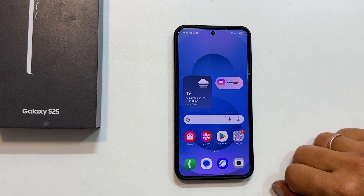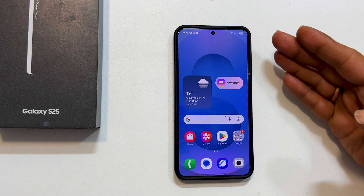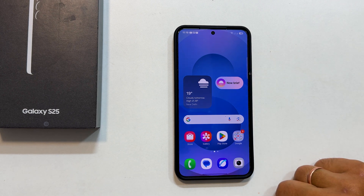Hi everyone, welcome back to the channel. Today I am going to show you how to master split screen multitasking on your Samsung Galaxy S25, S25 Plus, or S25 Ultra using gestures. This is a super handy feature for boosting your productivity, so let's dive right in.